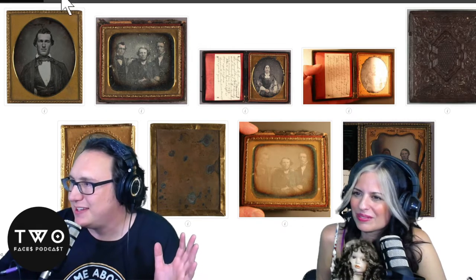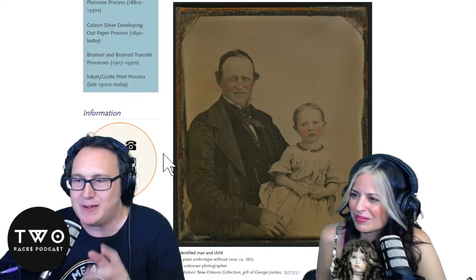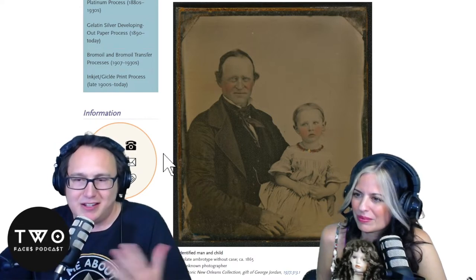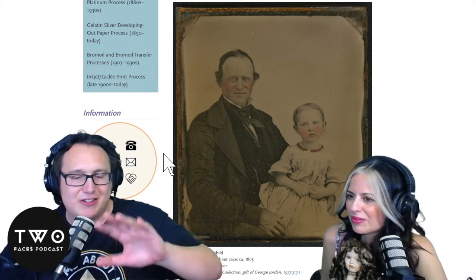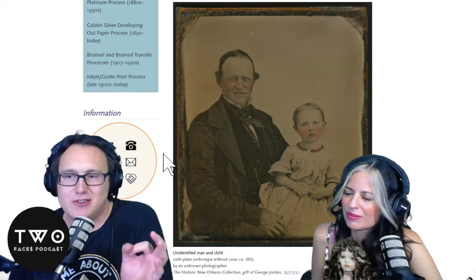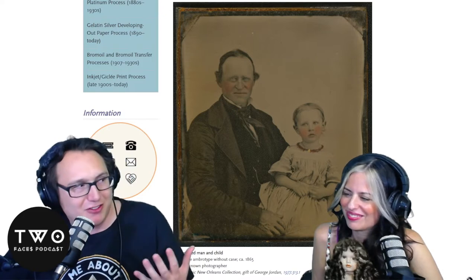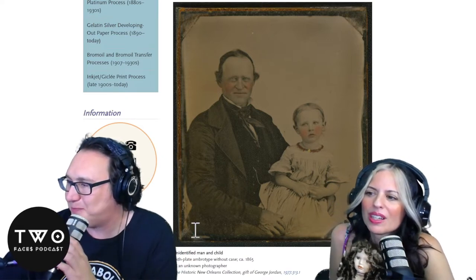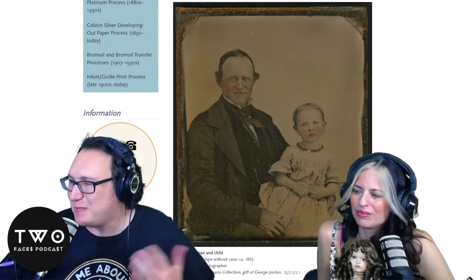Next came ambrotypes, which solved that whole off-angle problem. Commonly, people would brush on some color to them too. Instead of silver metal, you have glass with a silver highlight emulsion on it. You expose the picture to it, and where the light hits you have these little silver seeds where the emulsion turns into silver. You process it by making those little grains turn all the way into silver, so all your light parts are shiny. The dark parts are transparent in the glass, and they'd put velvet or black cardboard behind it. They'd add a little blush on the cheeks to make them look lively — that was part of the fancier process.